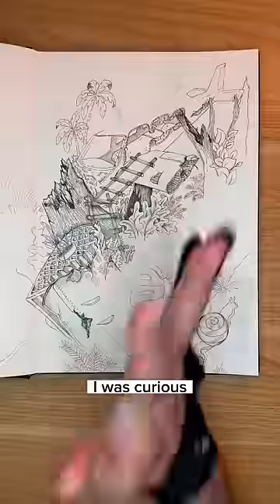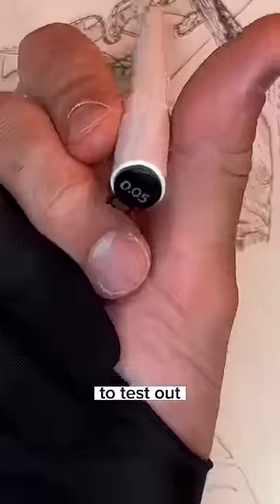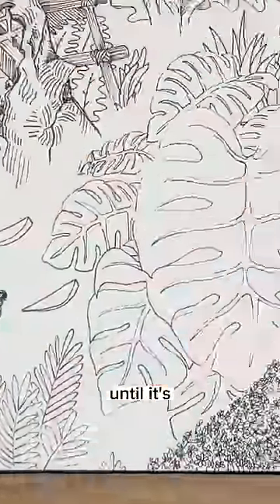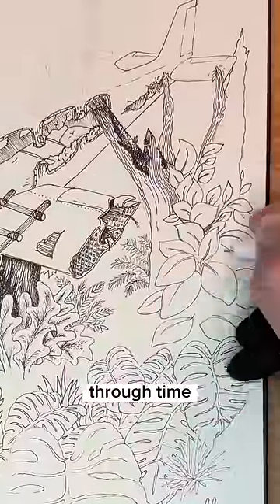Have you ever wondered how much ink is in a pen? Well, I was curious, so I found out. To test out how much ink was inside, I found the thinnest pen possible, and I'm going to draw with it until it's completely empty, tracking the pen's use through time and line.